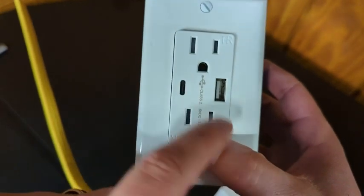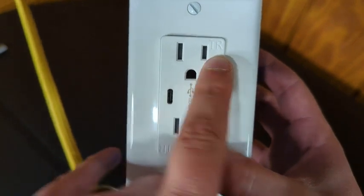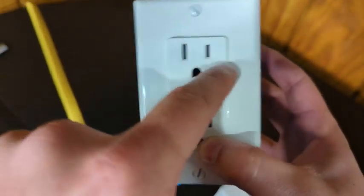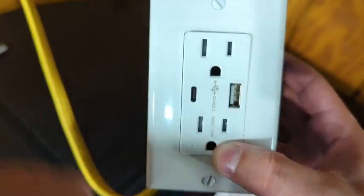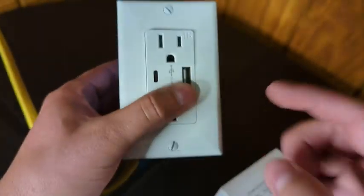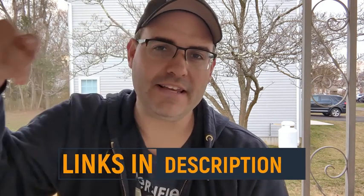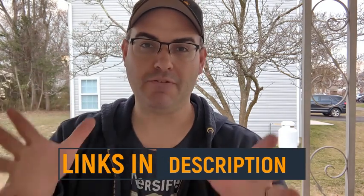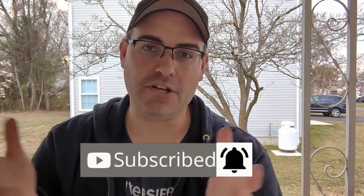I've actually used these on other outlets — they charge well and are very reliable. The 'TR' you see here stands for tamper-resistant, so little fingers, forks, and knives can't fit into the slots — no need for baby plug covers. Overall it's a good product and I'd recommend it for any house. If you want to purchase one, I've left links in the description. For more no-nonsense product reviews, be sure to like, subscribe, and hit the bell so you don't miss one.